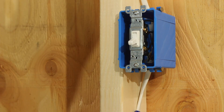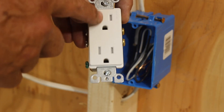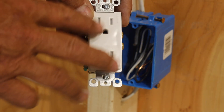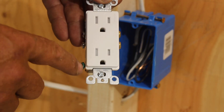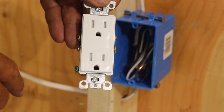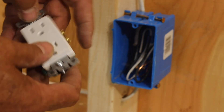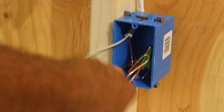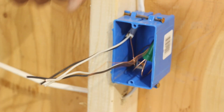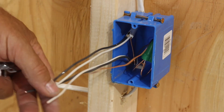Now we've got the outlet to do. The technical name for these are receptacles — specifically a duplex receptacle. This is a Decora style based upon the face of it — square face with two plugs, a duplex receptacle in Decora style. Same situation here with the wire length, but these look pretty good. I'm going to trim them down a little bit.